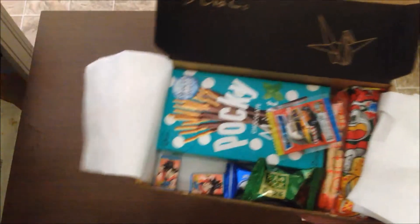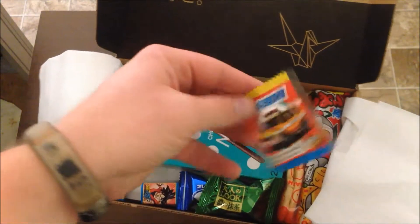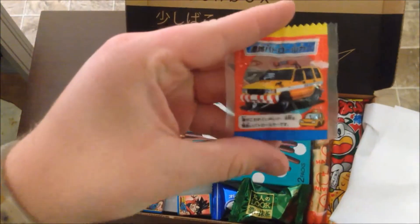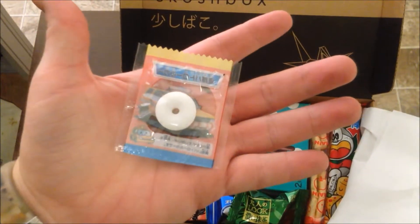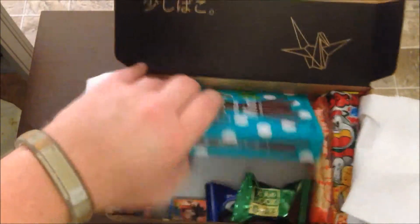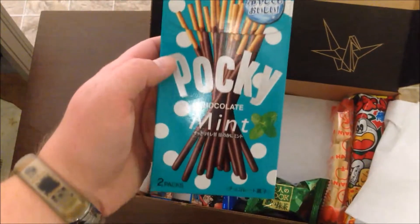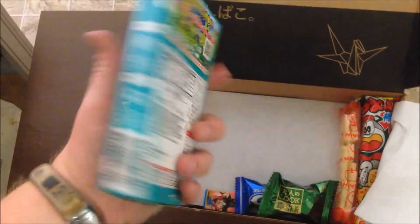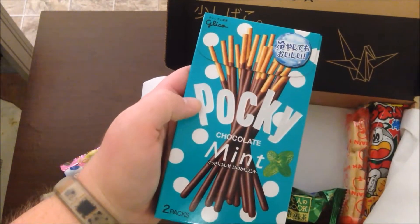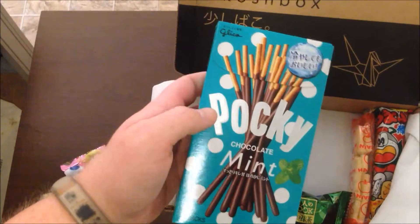Oh, is that an Initial D? No, it's not an Initial D, it's just a car. A little — maybe a peppermint or a whistle — I think that's one of those whistling candies. Ooh, Pocky! I love Pocky. And I've never had mint Pocky before. Awesome. I've only had the regular chocolate or the strawberry — those are the only two they sell around here.